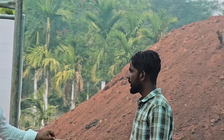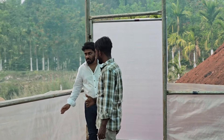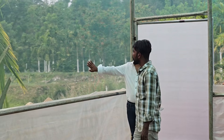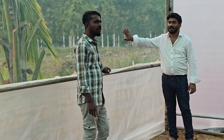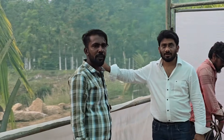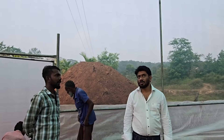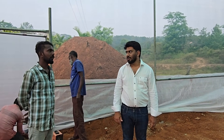This is the compost sheet. This is the mononet. The polysheet is Ginigar brand, 200 micron.